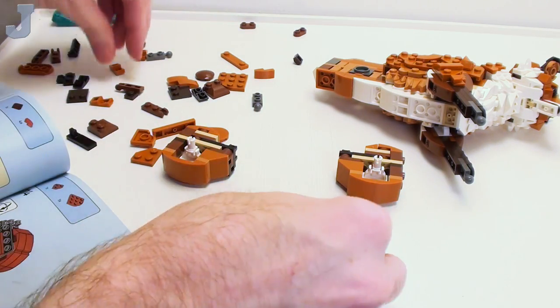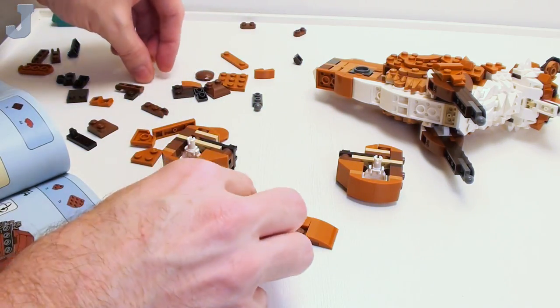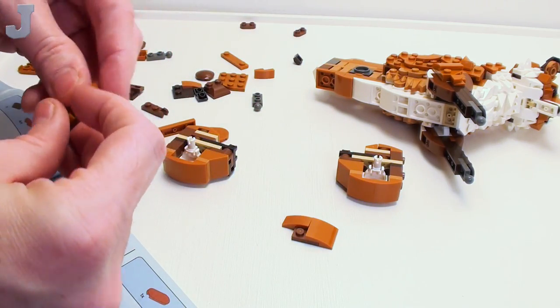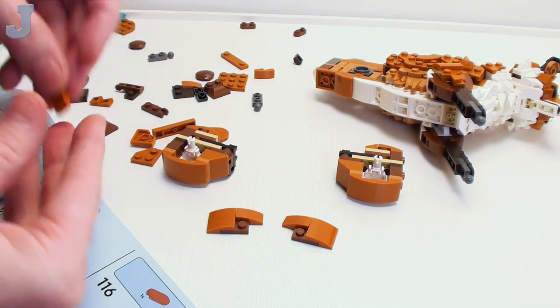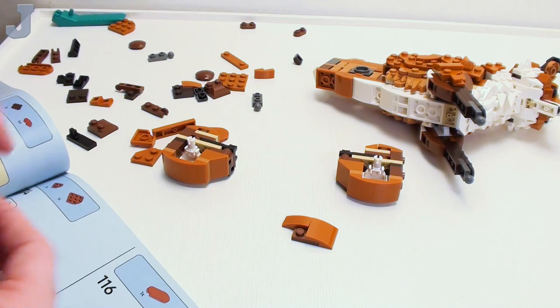I know there's a tree we've got to build with this too — probably in bags four or five. I guarantee it's probably the feet and tail in four, and then five contains the scraggly tree.